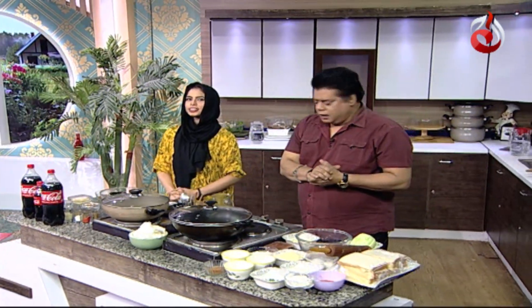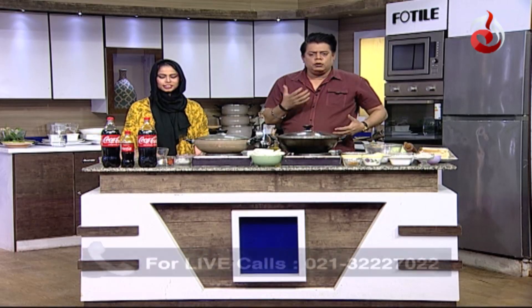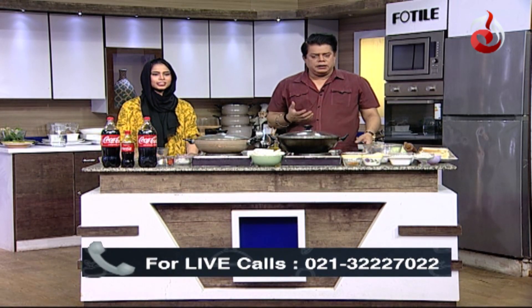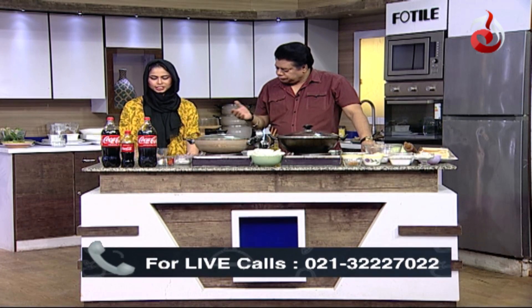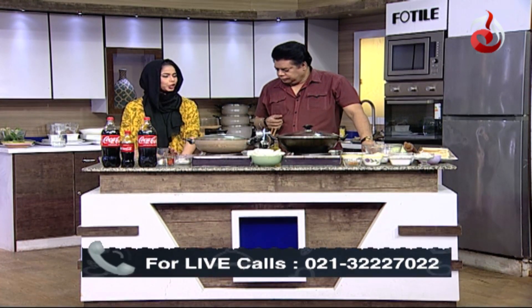Welcome back, viewers. We are starting a very delicious recipe — Fried Kabab. We are making fried kabab, which is Bunce Road style.